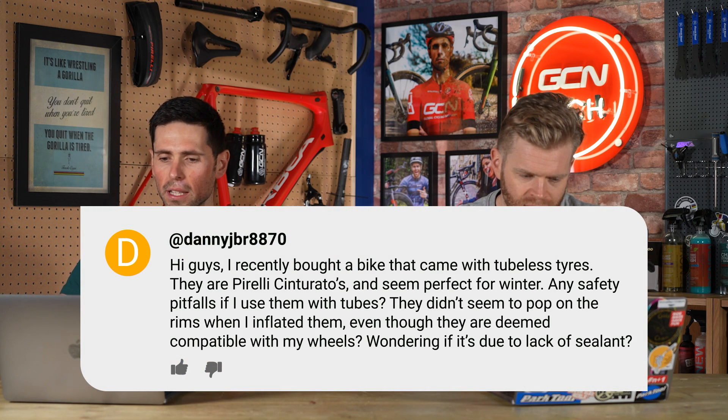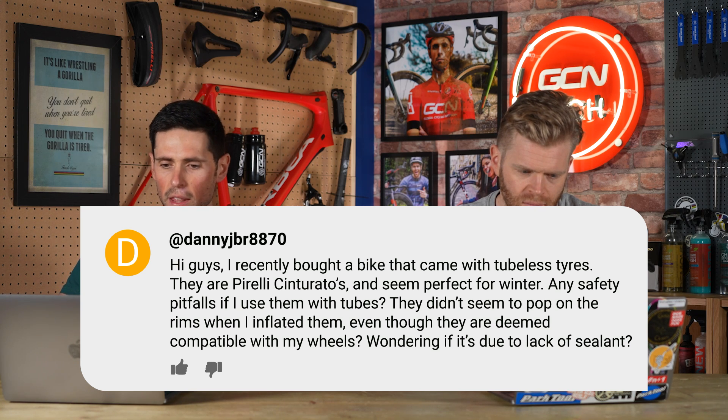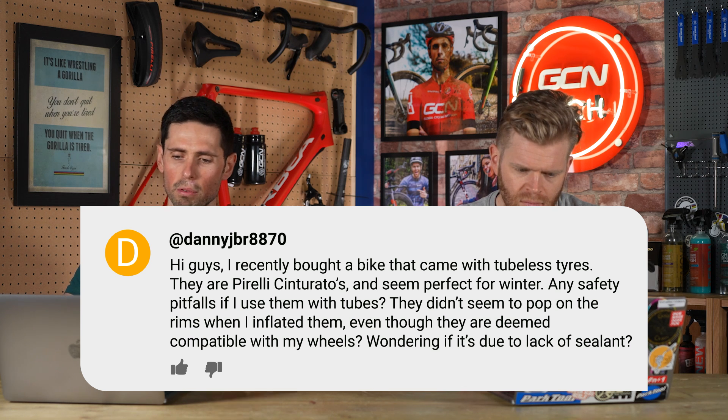DannyJBR8870 says: I recently bought a bike that came with tubeless tires — they're Pirelli Cinturato — and they seem perfect for winter. Are there any safety pitfalls if I used them with inner tubes? They didn't seem to pop on the rims when I inflated them, even though they were deemed compatible with my wheels. There is no safety pitfall by simply putting an inner tube inside a tubeless tyre on a tubeless-ready wheel rim — no pitfalls whatsoever. You're just not getting the advantages of a tubeless setup, or the hassle, depending on how you look at it.